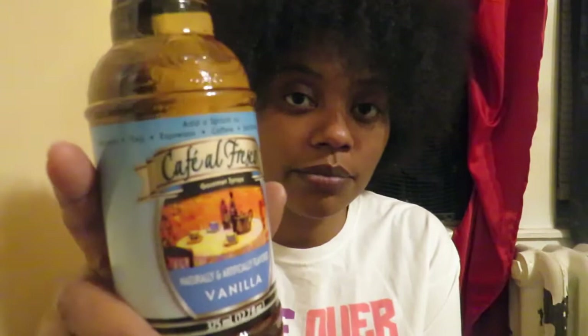I've been wanting to do different stuff to my coffee lately because I'm sick of the same thing, and this caught my eye. It is a vanilla syrup for desserts, teas, espressos, coffee, soft drinks, and smoothies — basically the vanilla syrup they put into drinks at Wawa or Starbucks. It is the Dollar Tree brand, so I'm kind of skeptical, but I'm still going to try it.